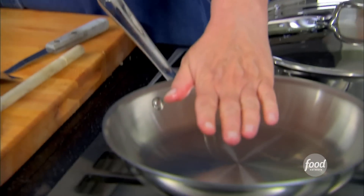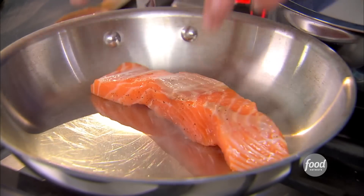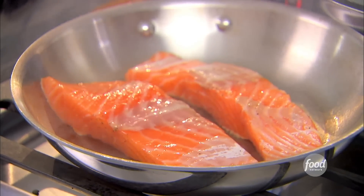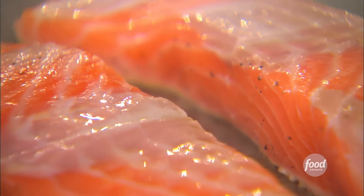Really hot pan — just make sure you can really feel it. Then take the salmon and put it in seasoning side down, and just leave it. I know it's really tempting to move it around, but you want to really create a great crust. I'm just going to cook it on this side for about two minutes and then flip it over.